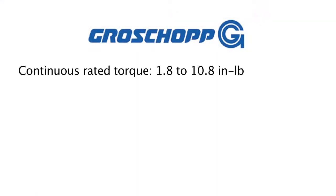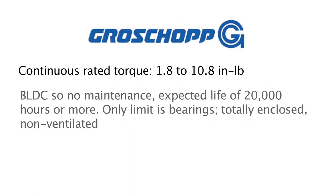The expected life on these motors is anywhere up to 20,000 hours or more. The only limit naturally is the bearings, because the bearings do wear out over time. These motors are also totally enclosed and non-ventilated.